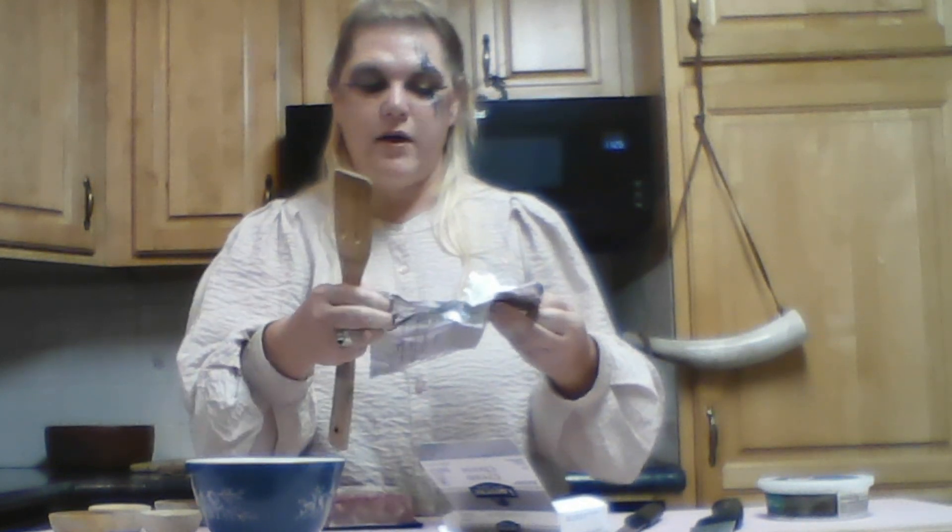First, we are going to take a block of regular cream cheese and we are going to soften it in the microwave — super simple. This one got broken into because my household eats cream cheese like it is going out of style. I'm going to send that in the microwave for one minute.